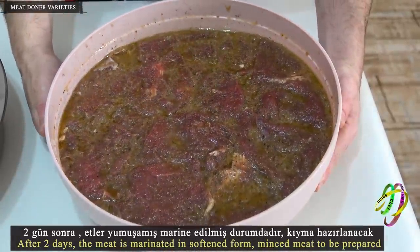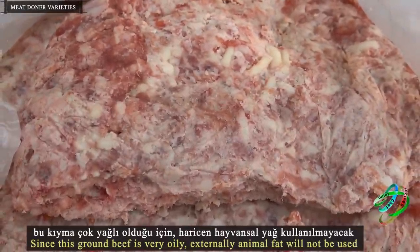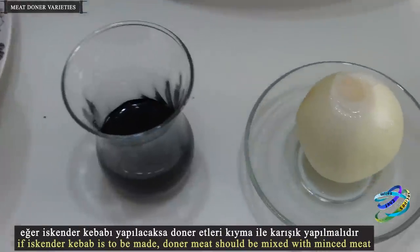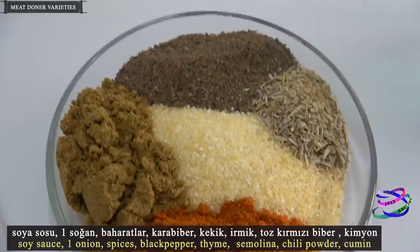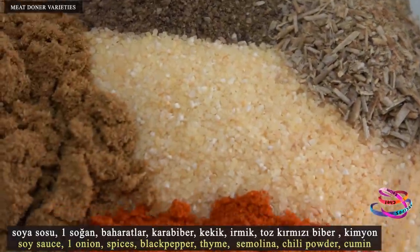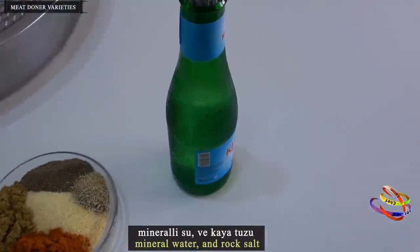For the minced meat to be prepared: since this ground beef is very oily, external animal fat will not be used. If Iskender Kebab is to be made, doner meat should be mixed with minced meat, soy sauce, 1 onion, spices and some grits — black pepper, thyme, semolina, chili powder, cumin, mineral water, and rock salt.